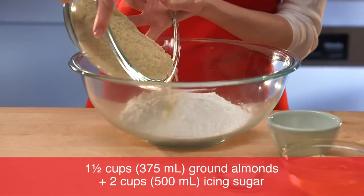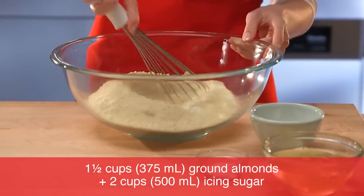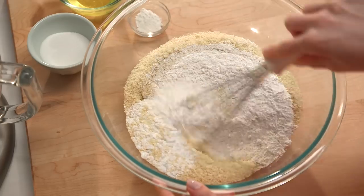In a large bowl, combine the ground almonds and icing sugar. Stir well to blend and set aside.